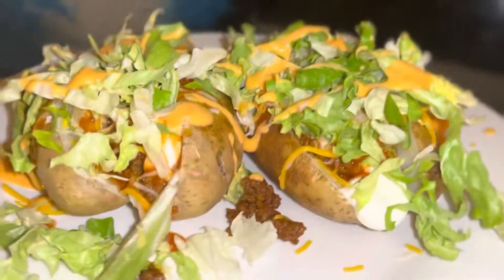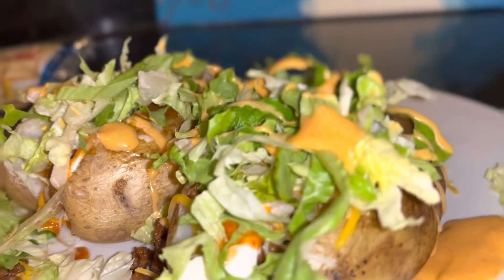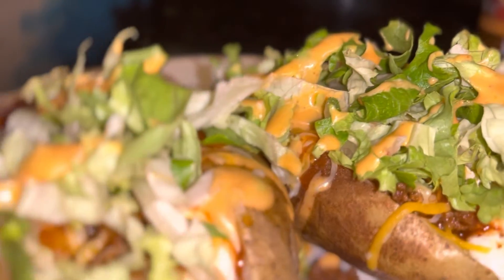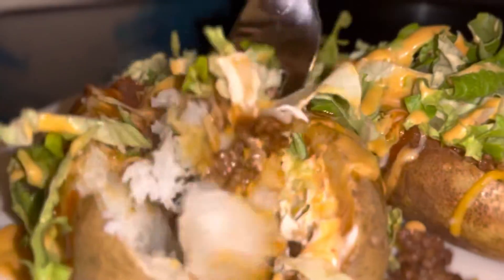We had a secret special sauce and that really topped it off. So now we got our potato tacos — oh my goodness, look at them! Couldn't wait to taste it. These turned out — I mean, it was delicious.